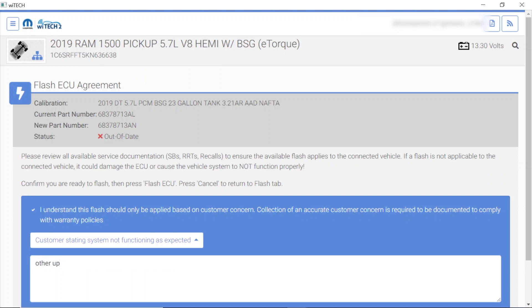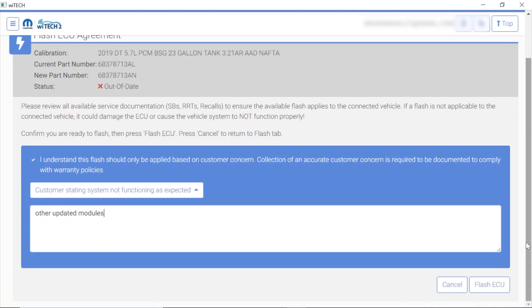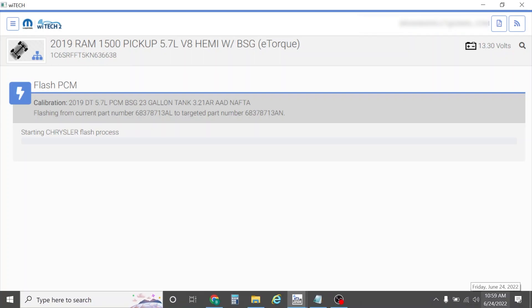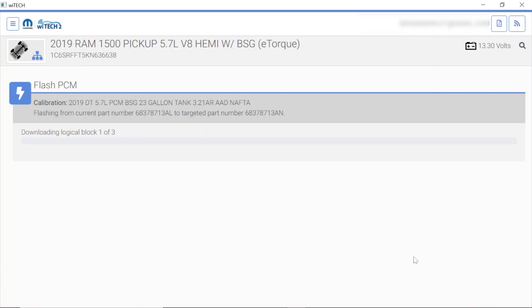I really wish I would have quoted the job differently. These Chryslers are starting to be a real challenge to properly quote — you never know how many modules you're going to have to program to do the job right. Sometimes I really get in a jam where there's a safety recall flash and I don't really want to do it because I want to make sure they get back to the dealer to take care of the rest of the job. So here we go — starting our flash on the PCM. Notice it says authenticating — they let us know they're authenticating it. It is almost 11 o'clock right now. I'll get back with you when this part's done.